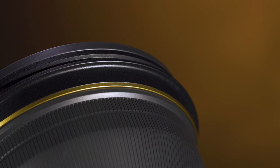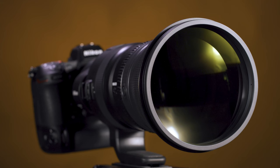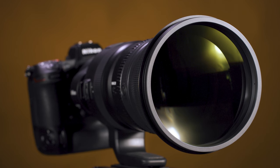The lens is made of lightweight and durable magnesium alloy and has advanced weather sealing with rubber gaskets to prevent dust and moisture ingress. The front and rear lens elements have fluorine coatings that repel dirt, moisture, and oils.